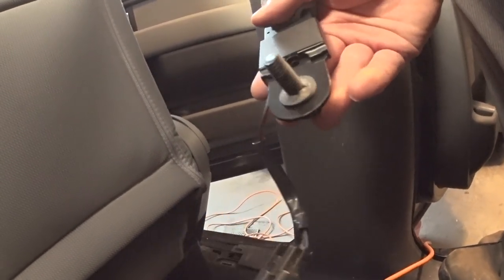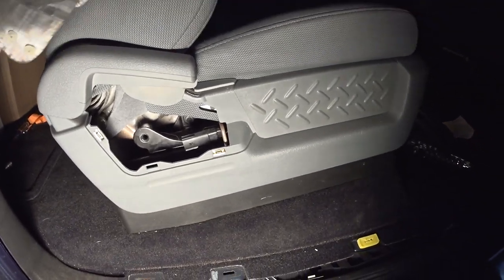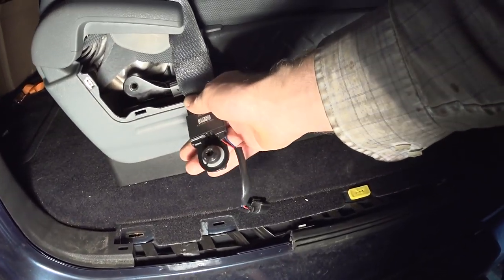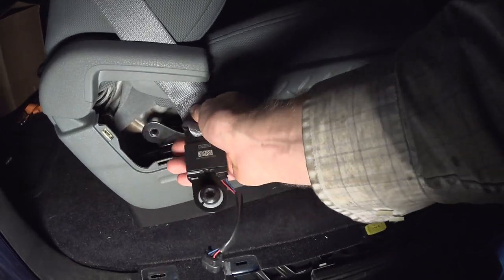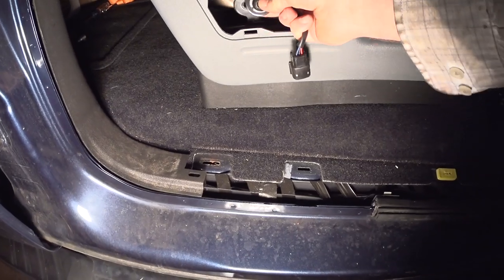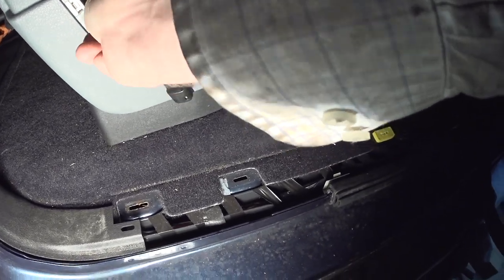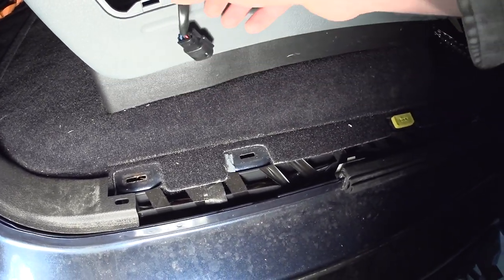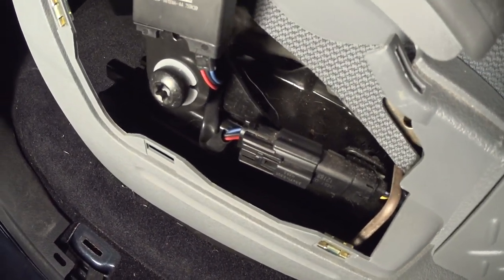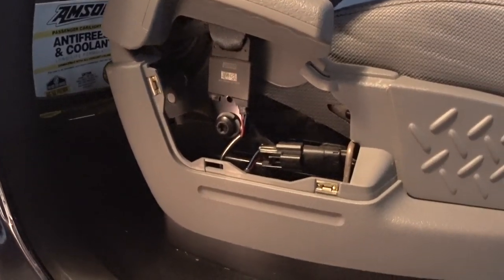Next step is to install the seat belt at the seat itself. Put the seat belt right behind the lever, then attach the bolt — same T-50 size everywhere. Then there's a plug — don't forget to put the plug back. Once you've installed all that, the next step is to install the cover.